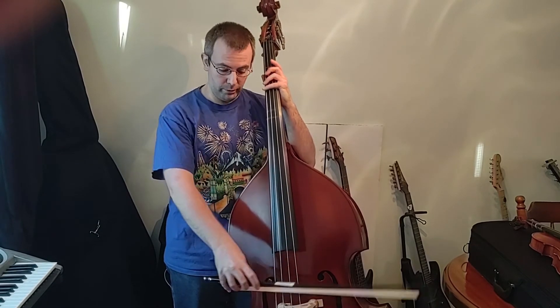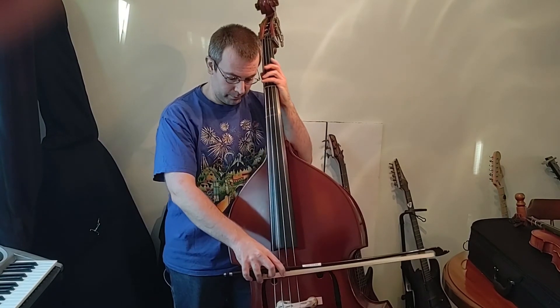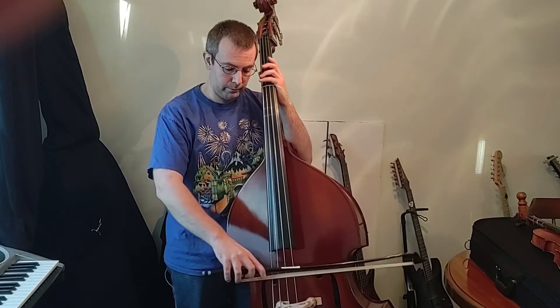Now we're going to try it with our bow. When we're playing quarter notes, we want to use long, fast bows. When we're playing half notes, we want to use long, slow bows. And when we're doing eighth notes, we want fast, short bows. So we're going to use all three types for this song.